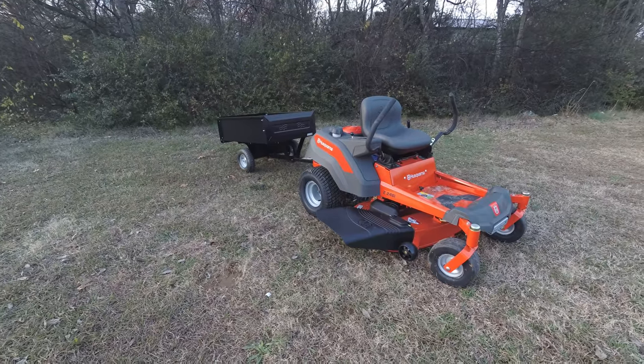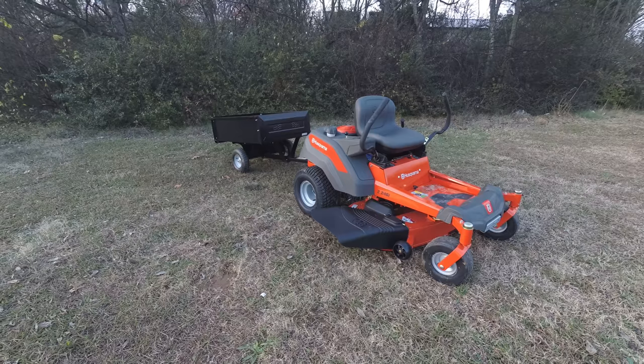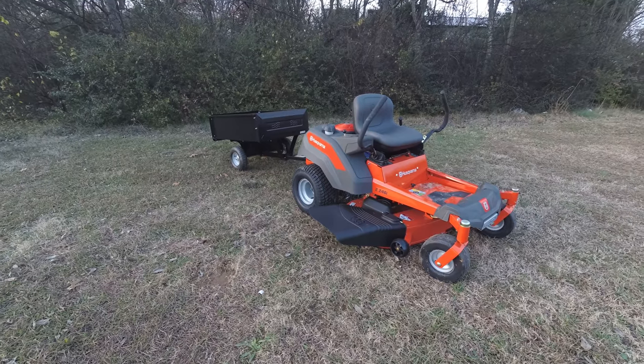Hello, we're here today at SLE Equipment in Nashville, Tennessee. Today we'll be going over the Husqvarna Z246i utility dump package deal.